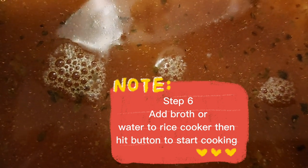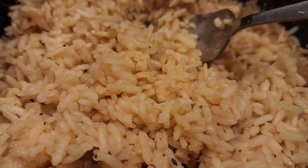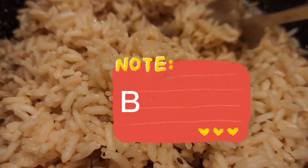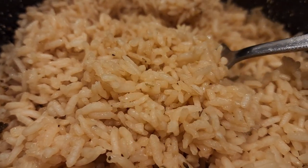Back to rice — you want to add your broth or water to your rice cooker and let them cook. And that is how you cook Carolina Gold Rice. There you go, y'all — dive in.